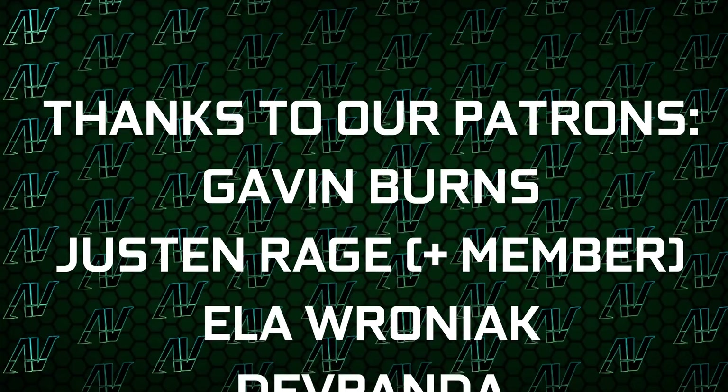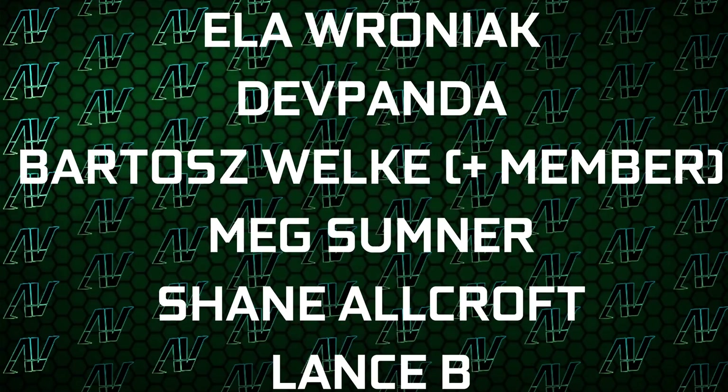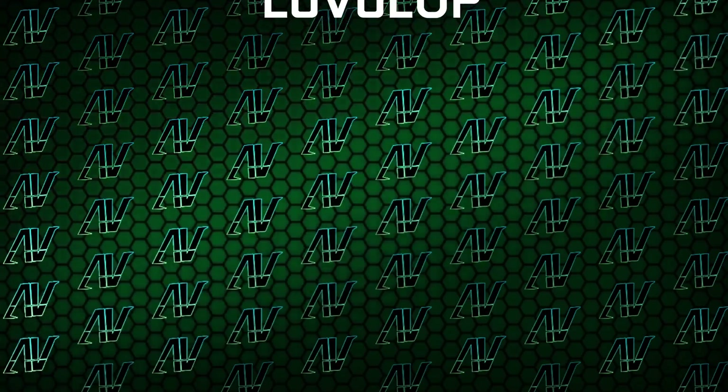Huge thanks to our existing patrons: Gavin Burns, Justin Rage, Ella Vroniak, Dev Panda, Barthash Volker, Meg Sumner, Shane Awkroft, Lansby, and Level Up.